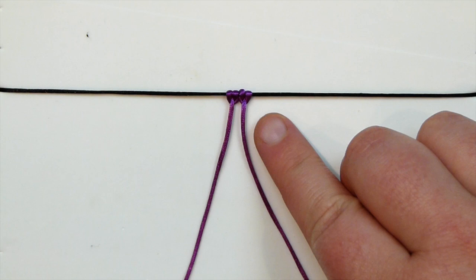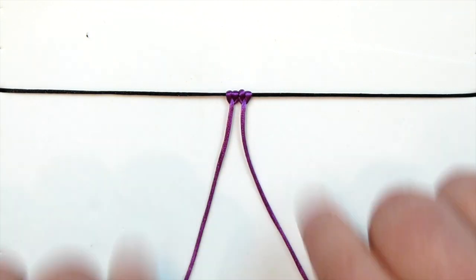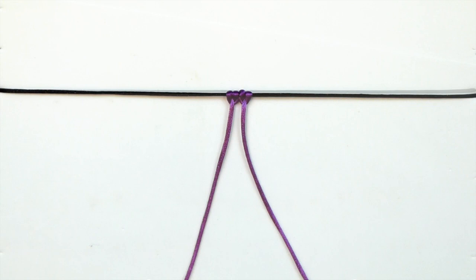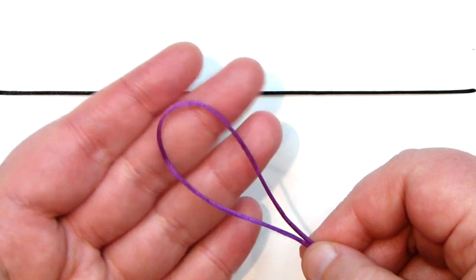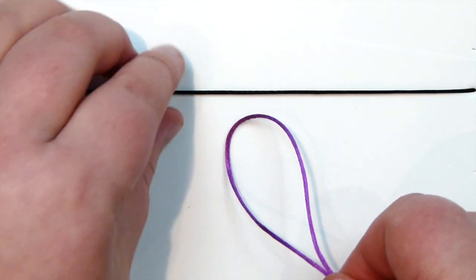This basically has the same purpose and effect as the lark's head knot itself. The only difference is we added a few more knots, so the knot takes up a bit more space — and that's actually the reason why sometimes you want to use this over the normal lark's head knot. So that was the lark's head knot. The next knot is the square knot. I'll need my piece of cord here, and before we can make the actual square knot I just need to attach my cords to the holding cord using the lark's head knot.